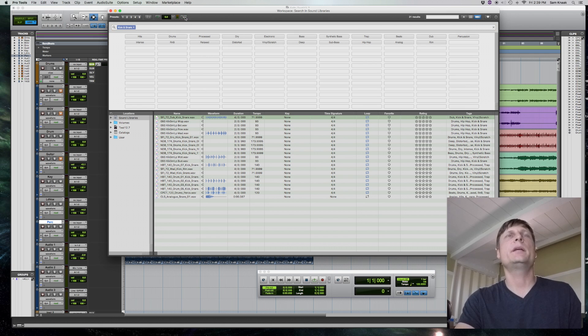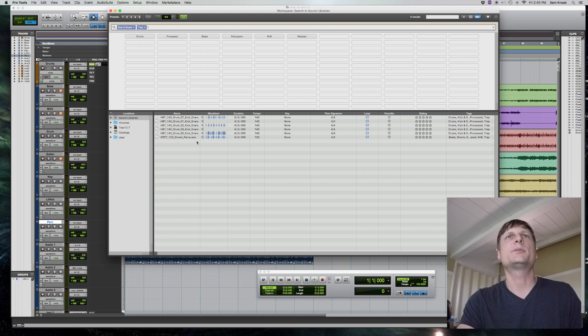As long as you have clicked this little metronome icon up here, what that's going to do is look at what tempo the loop was created in and put it at 120 — whatever your session tempo is — so you can hear whether that works in your song. Then here I have kicks and snares with a bunch of subcategories. You could click on, let's say, trap — click on kick and snare, add trap, and now it's giving you just a couple options, narrowing things down. I believe you could add more sample libraries to this workspace that would be organized in this same way.